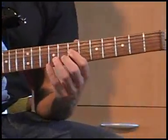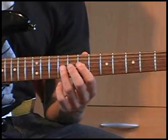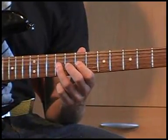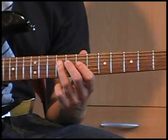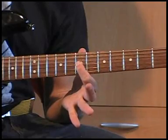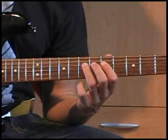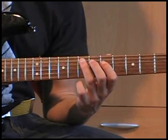En daarna ga je dit spelen. Het is een E-blues. De noten vanaf de C in de fret G-snaar. Helemaal aan, pull-off. Ik eindig hier bij de 9e fret van de D-snaar. Dan ga ik door naar dezelfde noot waar ik mee begon: de 5e fret D-snaar. Dan de 7e fret D-snaar, en pull-off naar de 5e fret D-snaar naar de 7e fret van de A-snaar.